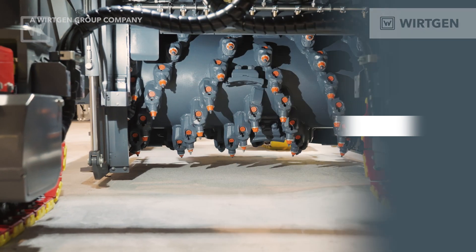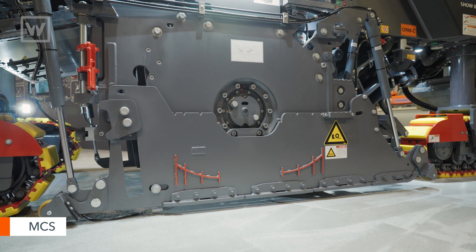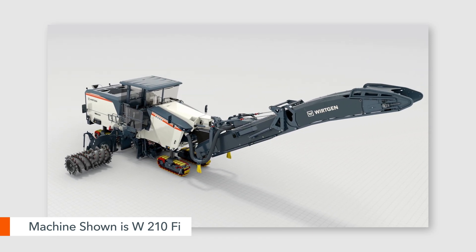With the W150FI, changing drums becomes that much easier with the MCS — Multiple Cutting Systems. We can open the side of the cutter housing, use a wrench, remove a bolt, and slide the drum out in just a matter of minutes. That way, if we're doing multiple applications in a day, we can quickly change that drum out where it used to be that much more of a process.